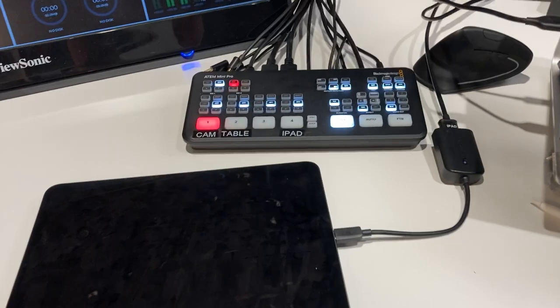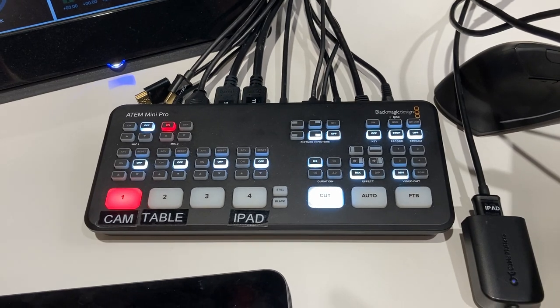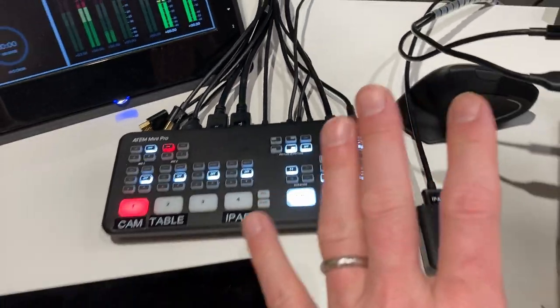This is a Blackmagic ATEM Mini Pro. This is the more expensive version — there's a cheaper one called the ATEM Mini. They both switch and they both appear as a webcam to a computer, which is pretty cool.